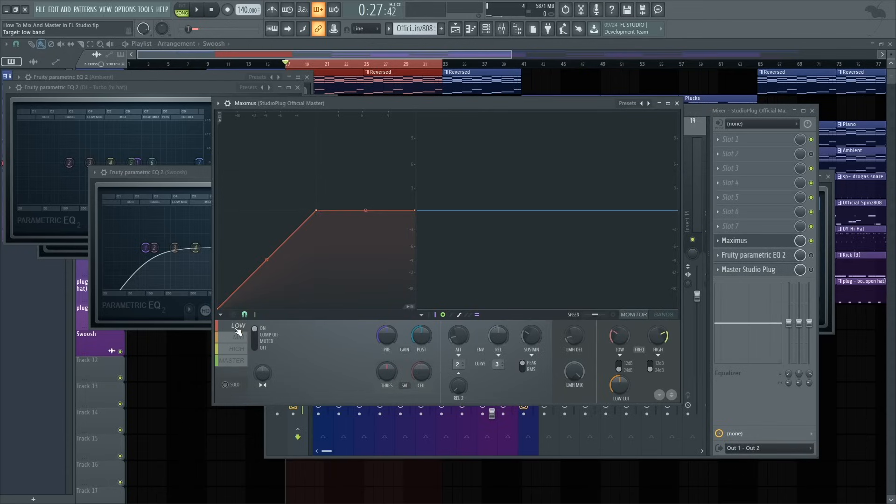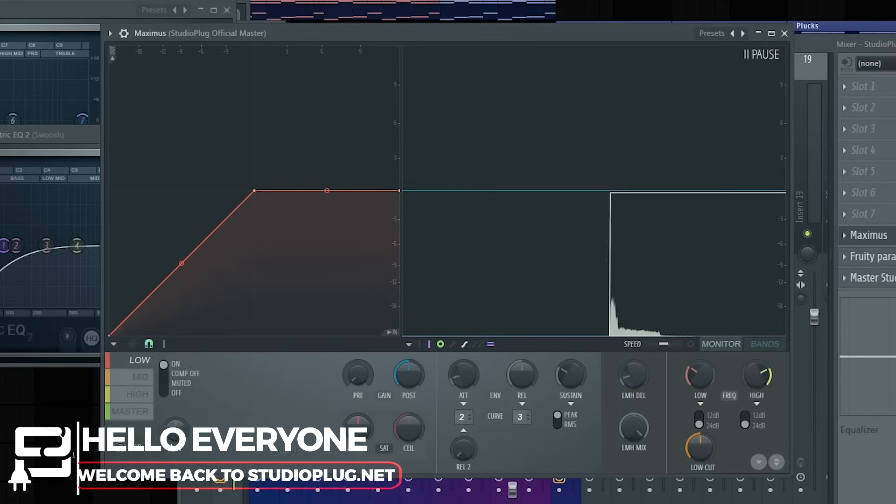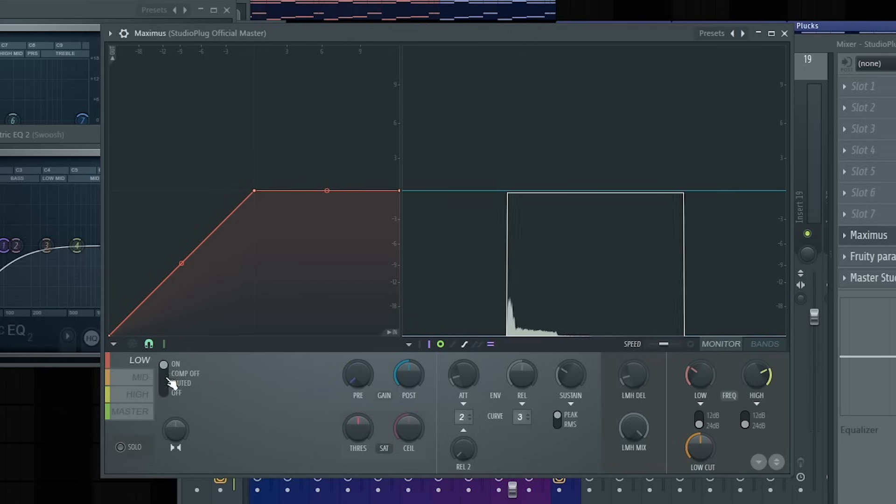Now within Maximus, I'm going to start off with the low end. Click it on solo and from here we'll start compressing just a bit. You can see right here is where we need to add some compression. Before I start, I like to mess with the pre-gain — if I bring it down, you're not going to hear any of the 808. This is where your preference starts kicking in. If you're a bass head and you like more bass, add more bass. If you prefer mids or highs, add more of that. This is like another way of leveling — leveling your low, mids, and highs. Before we start this process, we're going to separate them to be more in depth.